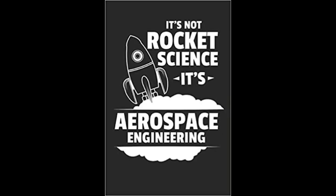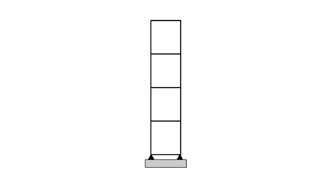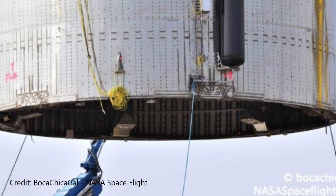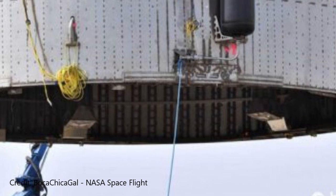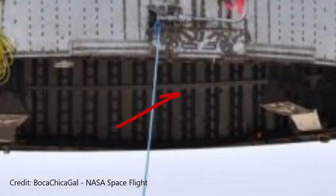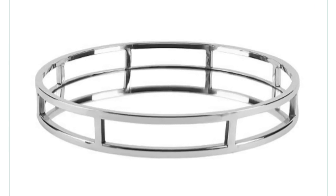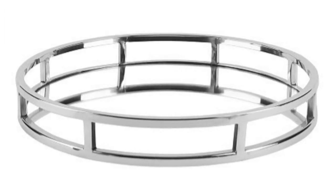By no means do I claim to be a structural aerospace engineer, but it stands to reason — why couldn't they incorporate a lightweight support structure in Starship? As seen here, they currently do have ribbed supports in the lower half of Starship. I'm thinking a simple aluminum structure, nothing major, just some extra support. This would help support both the body and the tanks of Starship.